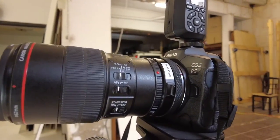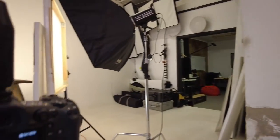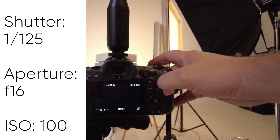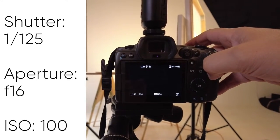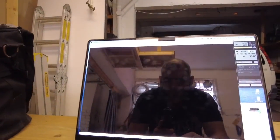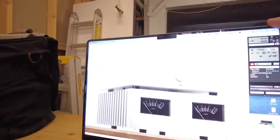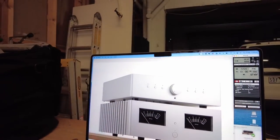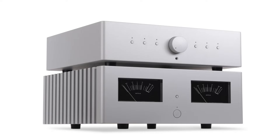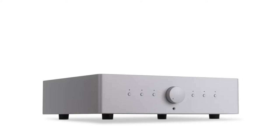Today we're shooting with the Canon R5 that Canon has lent us for a few days to play with. We're shooting at 1/125, f16, ISO 100. Let's just shoot that — and here it is on the computer. That's the reflection — how cool is that! Thanks for watching.